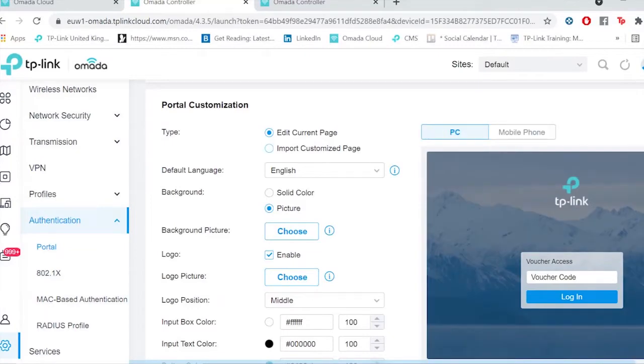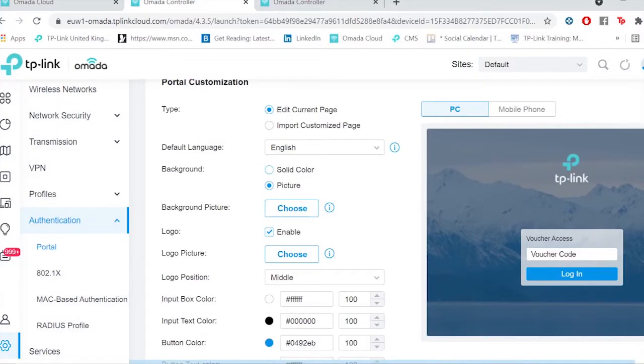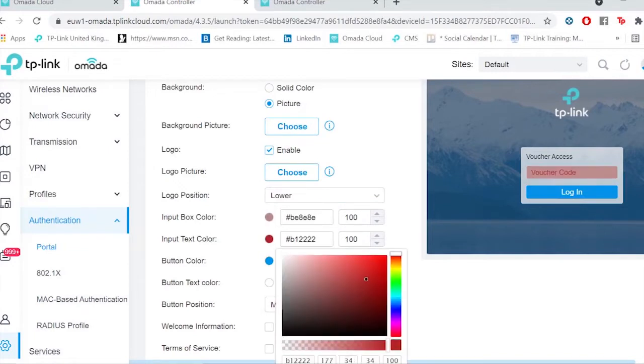Need to create a custom landing page for your visitors or clients? Or how about access to your guest network via Facebook, text message, or voucher? It's all easy to do straight from a web browser with the intuitive user interface.